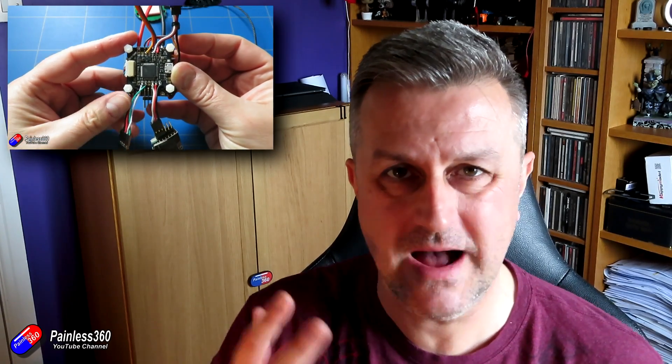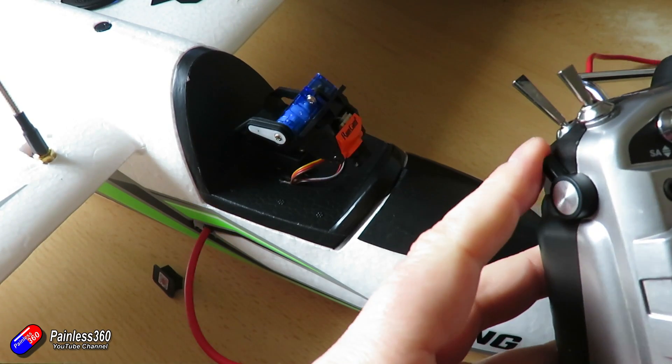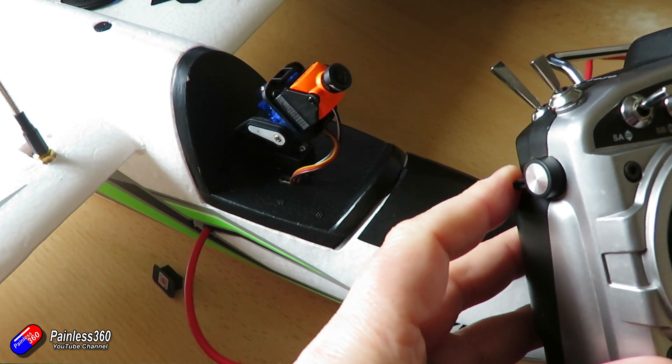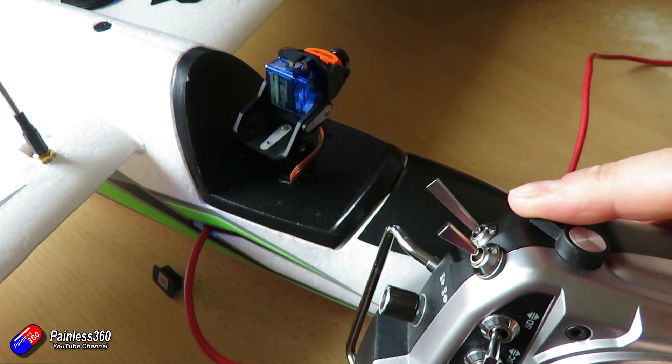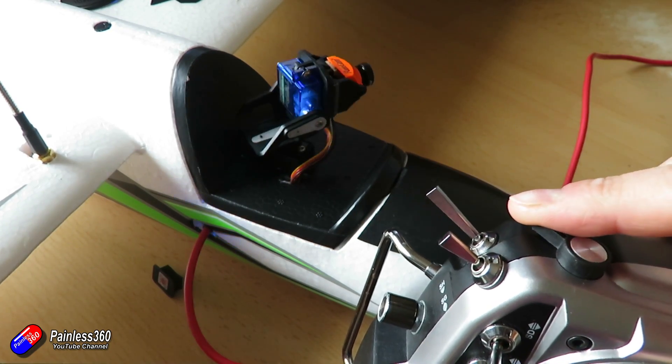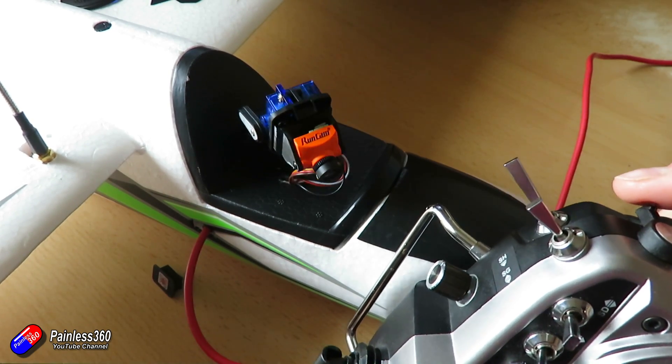So let me very quickly show you how I've got this all working — both so you can follow along, and also if you're trying to get your head around how this mixer works and haven't quite got it yet. Servo forwarding is really simple and powerful in iNav, and in the mixer tab it's a real piece of cake.